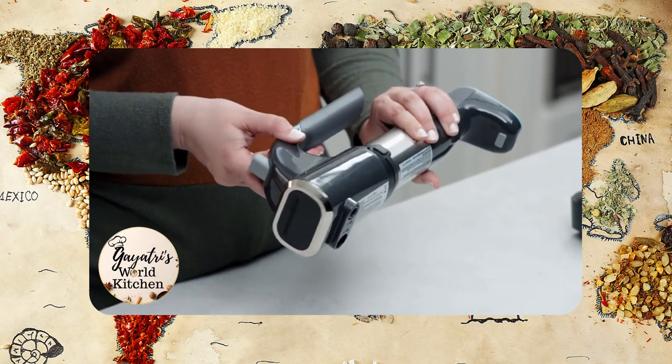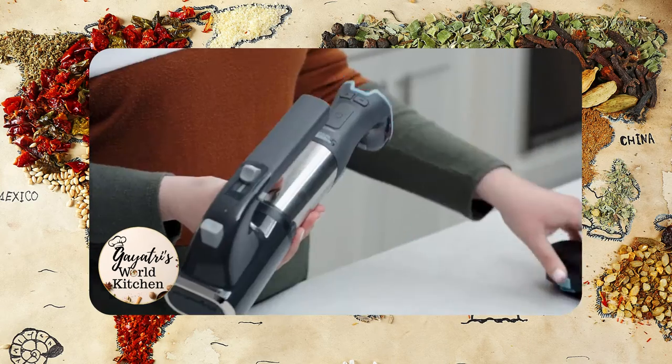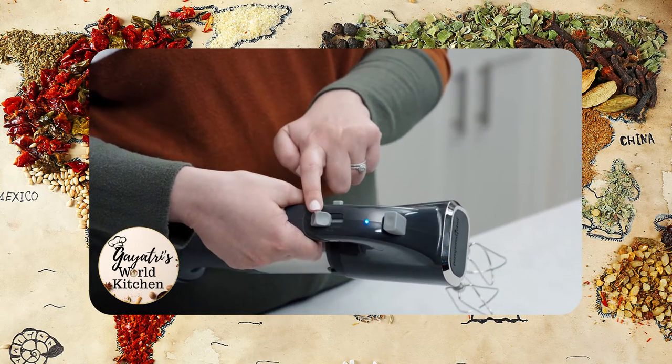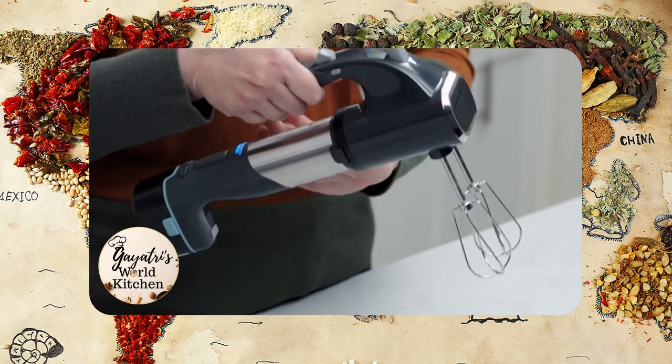Let's get mixing. First, click the power handle into the hand mixer attachment, then attach your beaters or whisks, then add the battery. The hand mixer attachment works a little differently than the immersion blender and food processor, since it has its own safety switch and speed adjust button with three speeds. When the hand mixer is attached to the power handle, it automatically disables the power handle controls, so there is no need to push any of the buttons on the power handle.